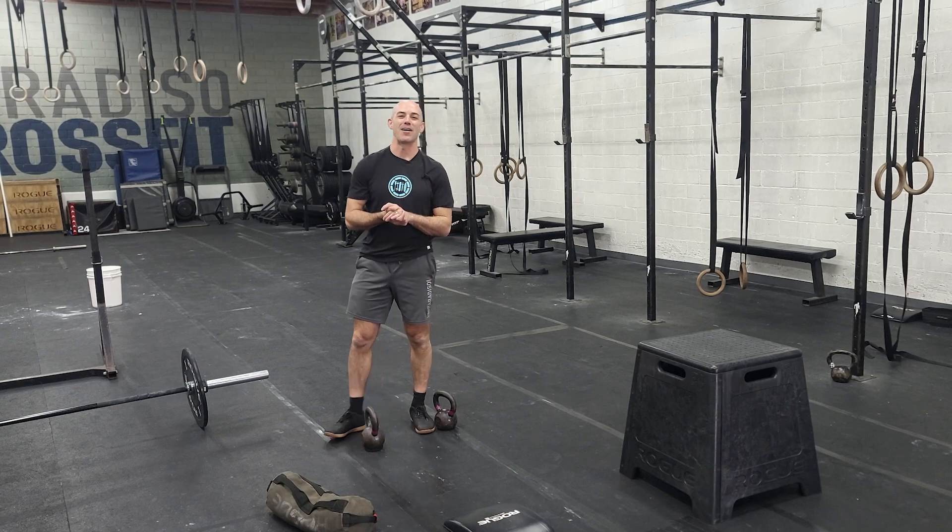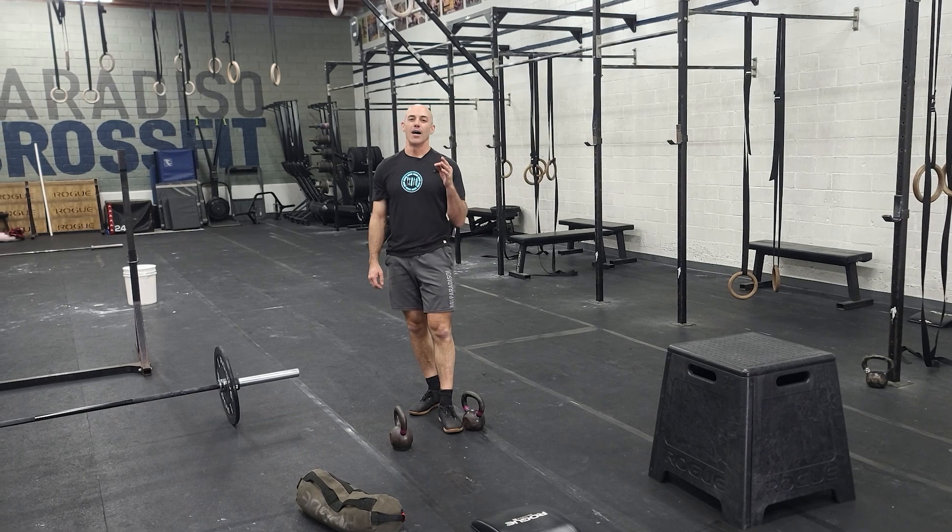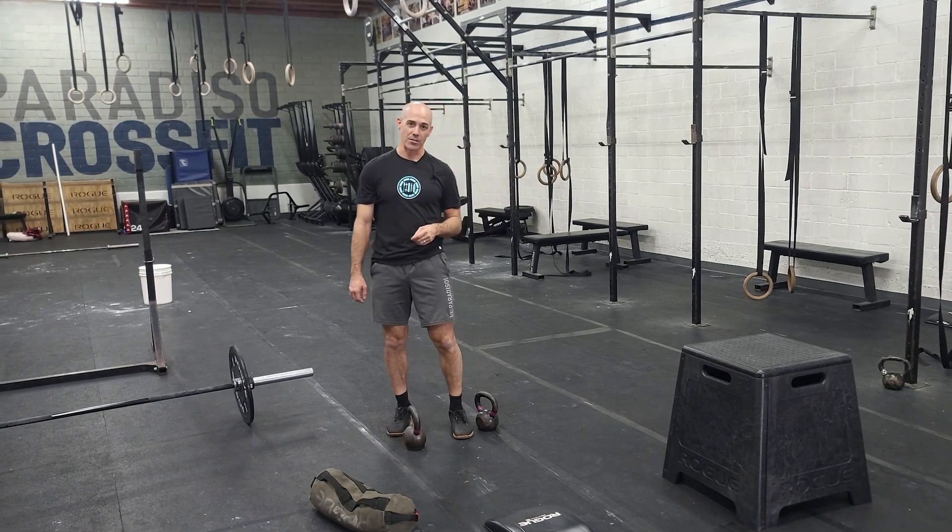Hey guys, happy Sunday. We have our longer duration aerobic workout today. It's going to be three segments, and each segment is three rounds long.